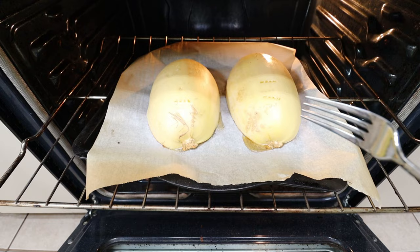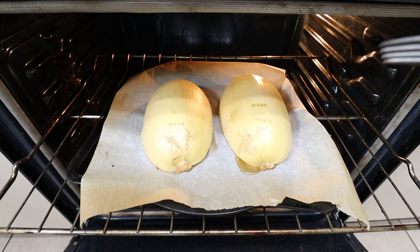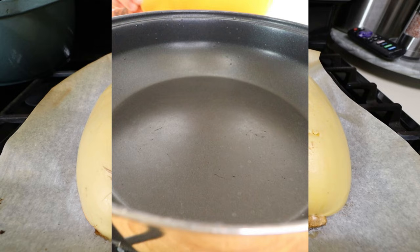Before we move on to cooking the chicken, my spaghetti squash is actually done — it took 35 minutes for my size. You'll know it's done when you can put a fork through and it goes all the way through. Do not overcook your spaghetti squash because it will get squishy and nasty. I'm going to let it cool off and then we'll string it apart into little spaghetti strands.